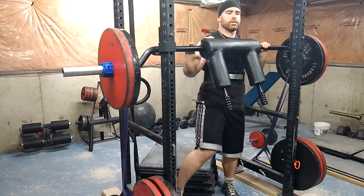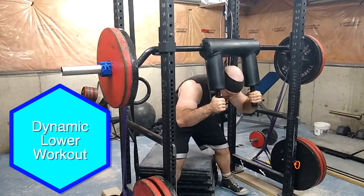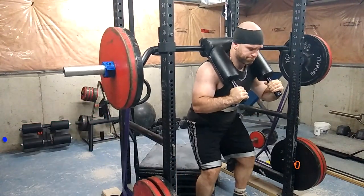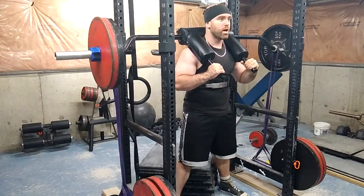What's up everyone, welcome to another episode of the Strength Classroom. Here is my dynamic effort lower body workout of the week. It was a pretty good one, not gonna lie, so let's get into it.